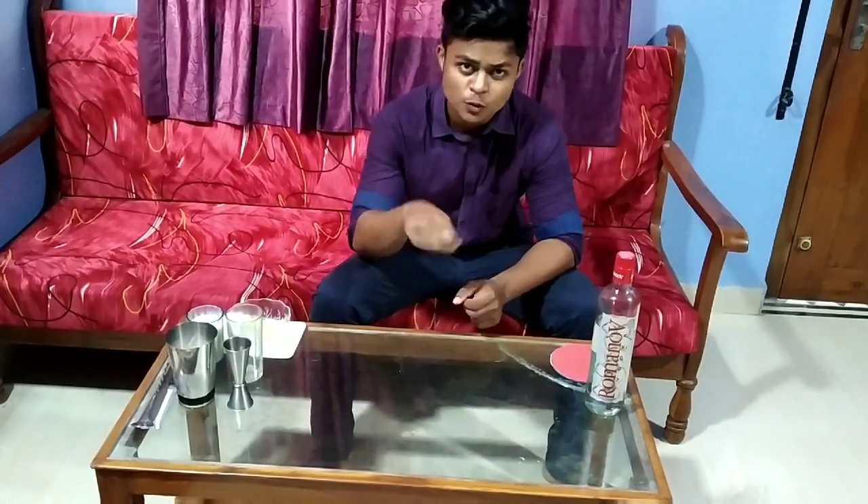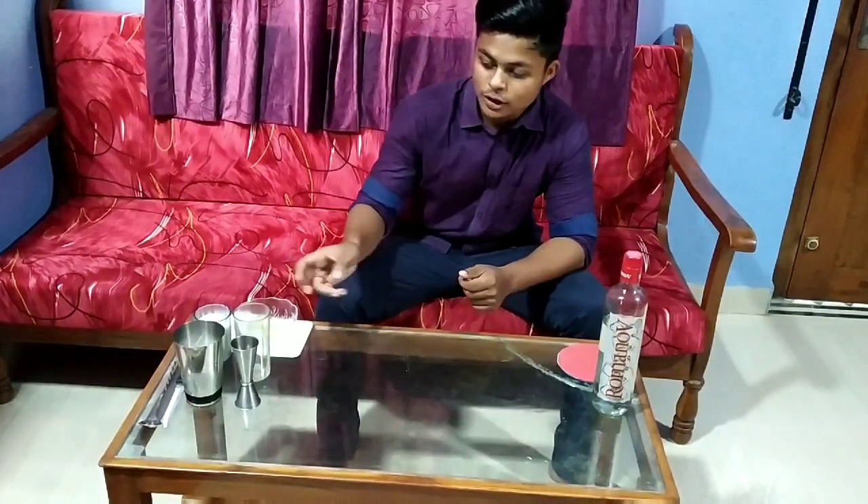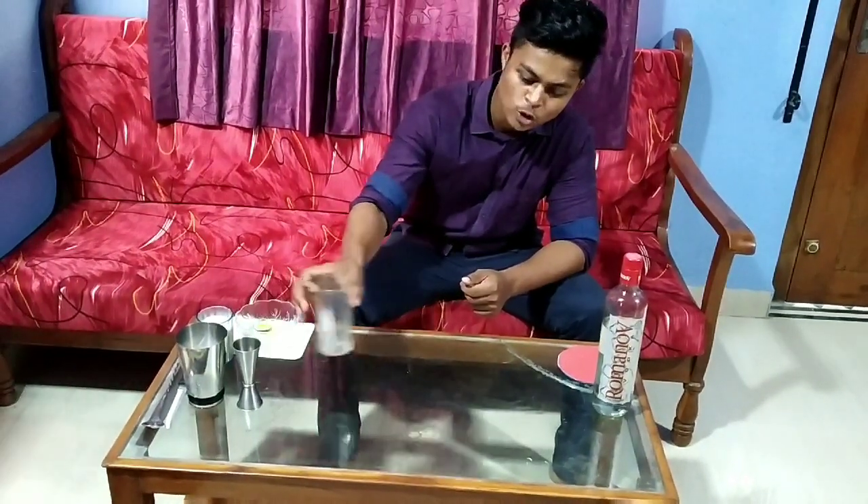What's up guys, this is Brevin and you are watching iMix, so welcome back to my channel. Today we are making a quick cocktail named Screwdriver. The history behind it: there was an American petroleum engineer in Saudi Arabia who added vodka in a small can of orange juice and stirred it with a screwdriver — and that's where the name came from. So let's get a hand on Screwdriver.